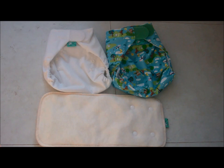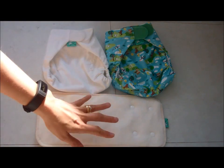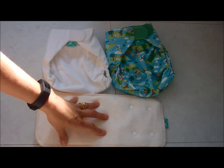This is a Nappy Lady demonstration of the new Totspots Peanut Nappy. The Peanut Nappy is a two-part nappy system, which means it has a separate wrap and a separate nappy or insert section.